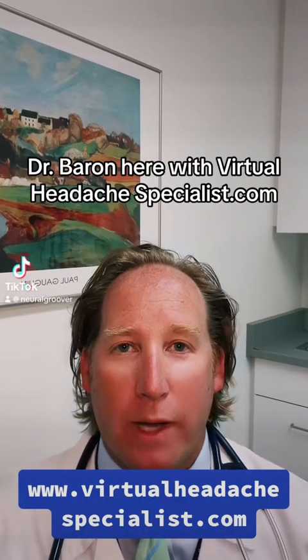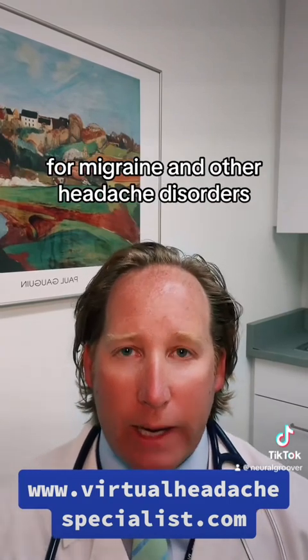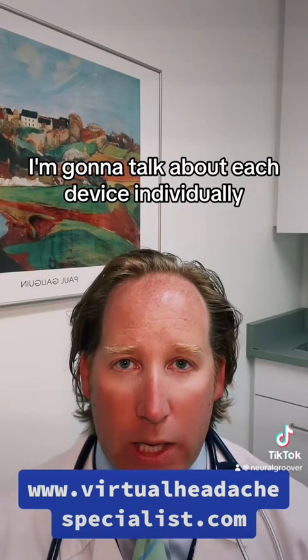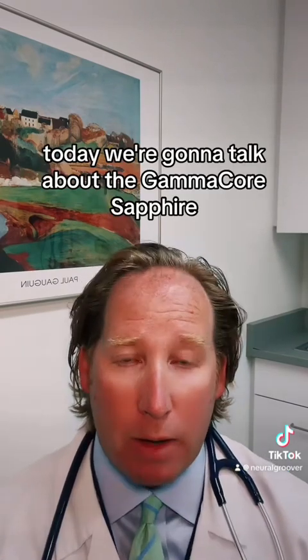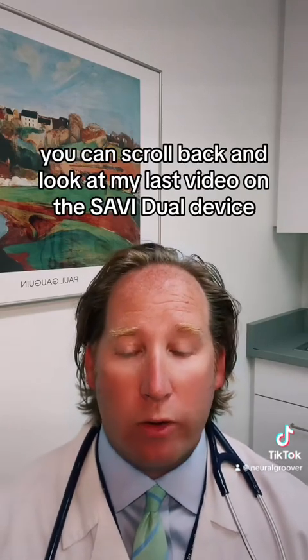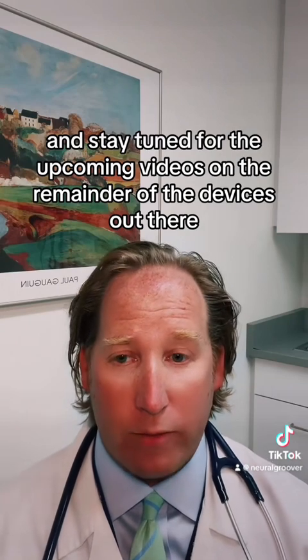Hey everybody, Dr. Barron here with virtualheadachespecialist.com. There are five main neuromodulation devices on the market for migraine and other headache disorders. I'm going to talk about each device individually. Today is video number two in this neuromodulation series. Today we're going to talk about the GammaCore Sapphire vagus nerve stimulator device. You can scroll back and look at my last video on the Savvy Dual device, which is a TMS device, and stay tuned for the upcoming videos on the remainder of the devices out there.